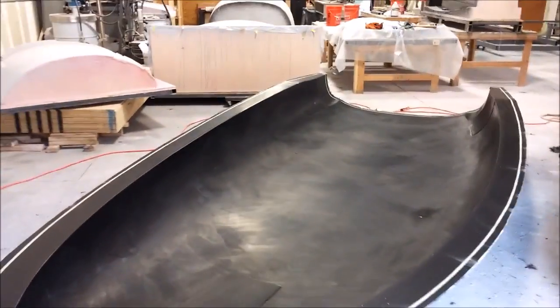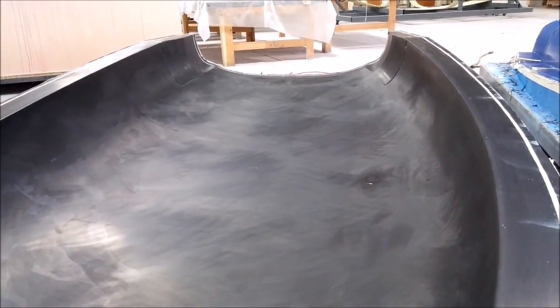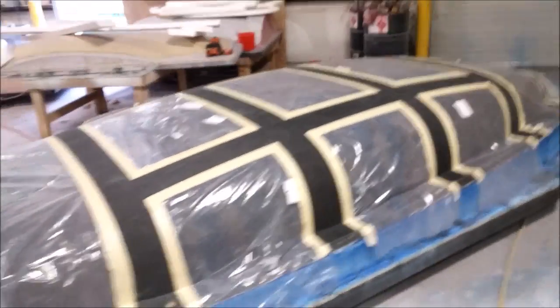The next thing we did was put it back onto the plug so we can start laying up the bracing for it. The first thing we had to do was just mask up where the bracing is going to be, so we're not going to make a big mess on there.